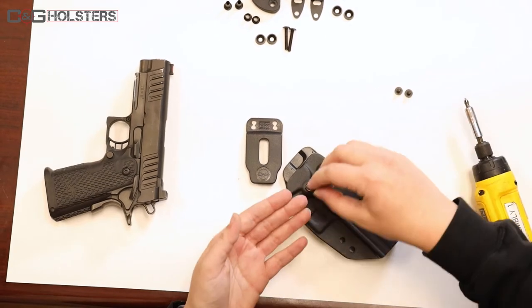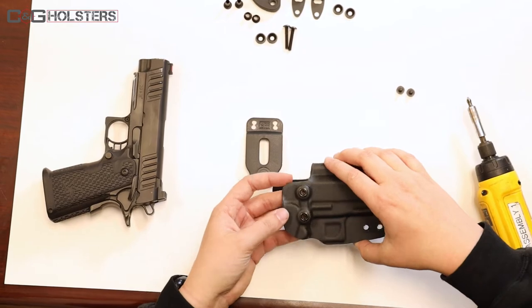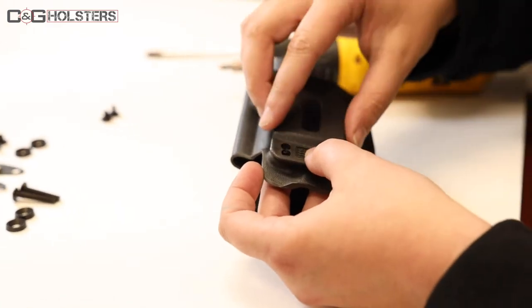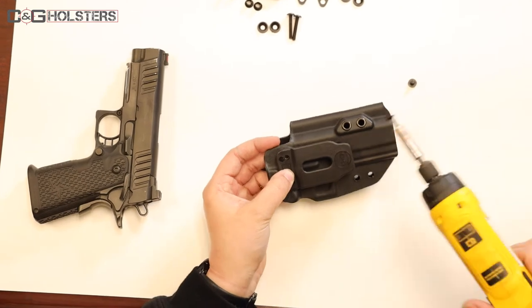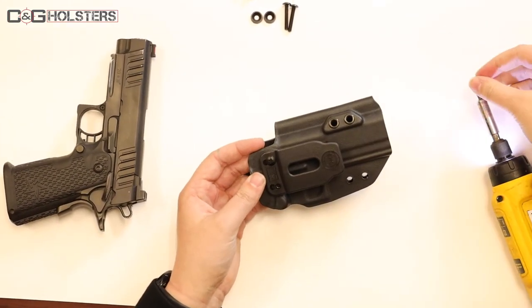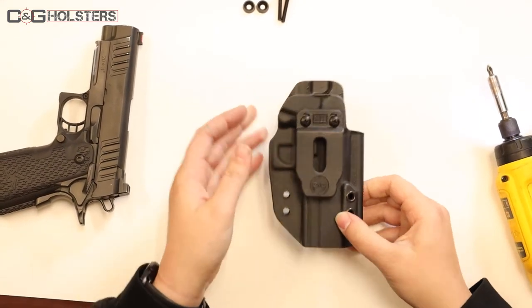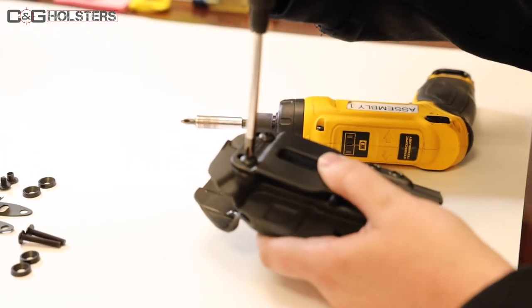First, you want to take your short posts and pop them up through the top holes. Then take your new belt clip and line them up with the two bottom holes. Take your screws and screw it together. Once they're screwed together, you can take your screwdriver and make them look pretty.